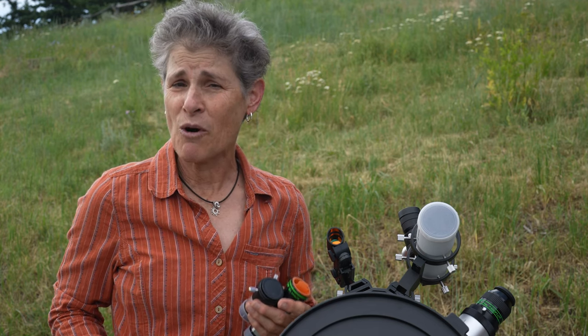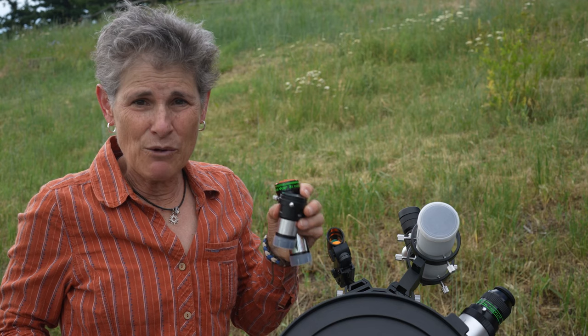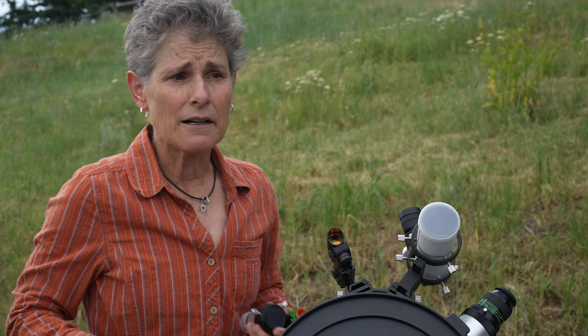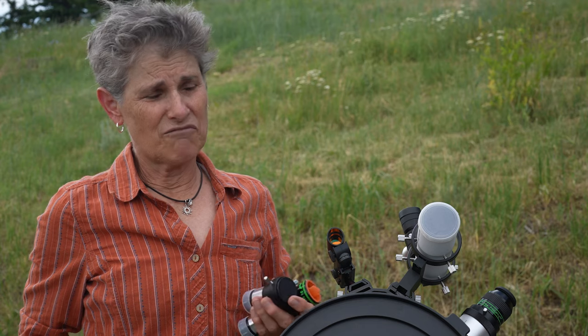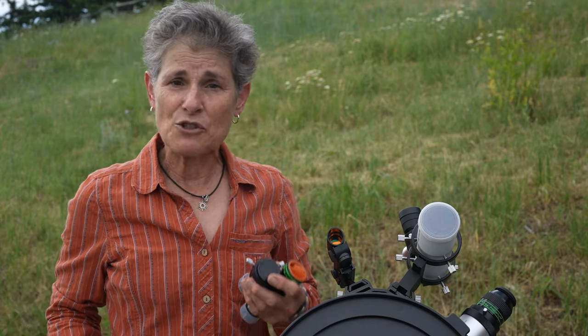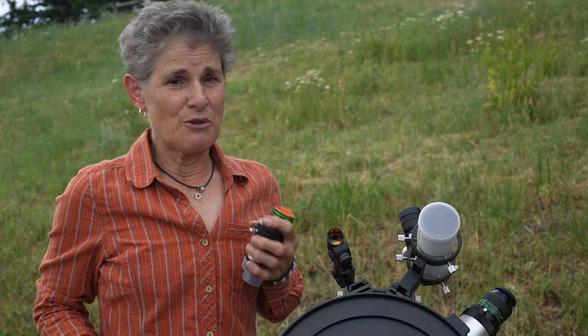If your telescope came with two Kellner eyepieces, you could vastly improve your visual stargazing experience by upgrading to even a couple of high-quality Plossls. Or you could buy a 2× Barlow such as this Orion Shorty, which would replace the need for a second medium-power eyepiece. Or you could get a set of, say, 25mm, 12mm, and 7mm Plossls from Meade or Orion — both make moderately priced Plossls. And if you already own 25mm and 10mm eyepieces, consider investing in a good 32mm eyepiece with an expanded field of view. This will become your go-to eyepiece.